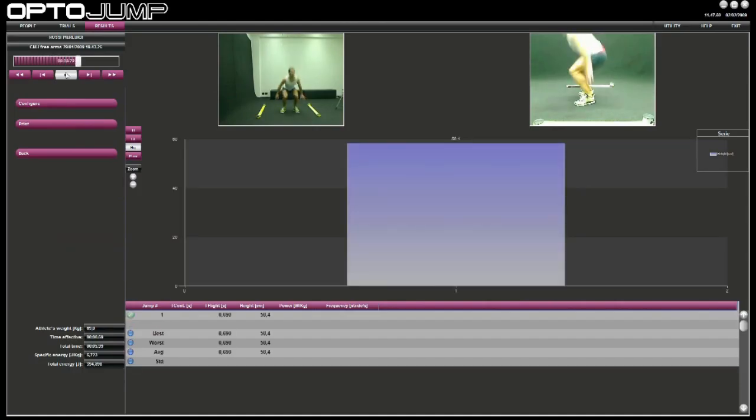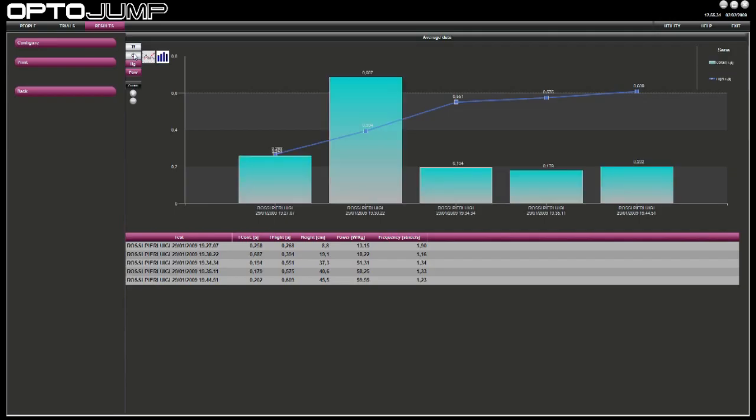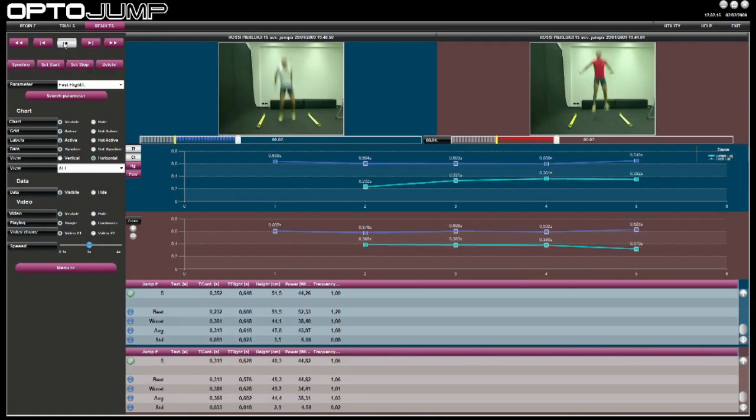During the test, the system will give immediate feedback of three kinds: numerical, graphic, and video from one or two webcams. In the Results section, users can view and analyze numerical data, charts, and video recordings of tests carried out, thanks to synchronized images of athletes' movements.